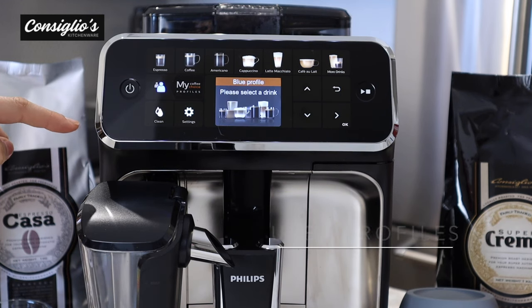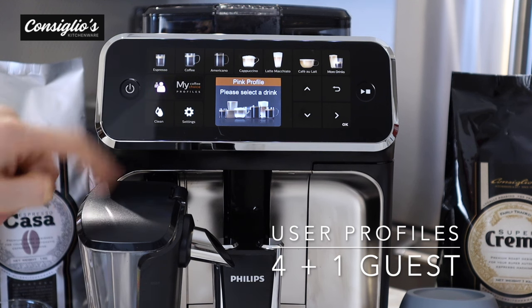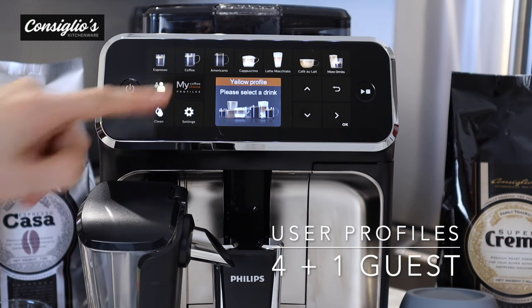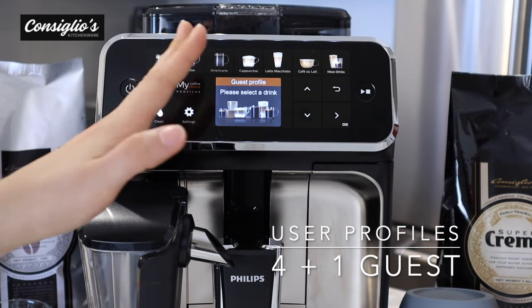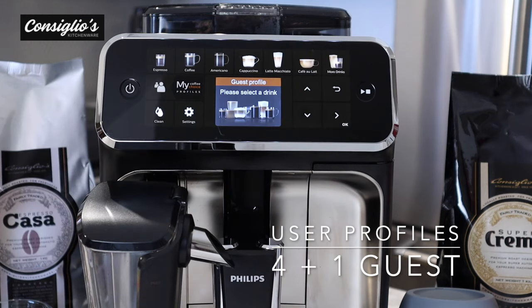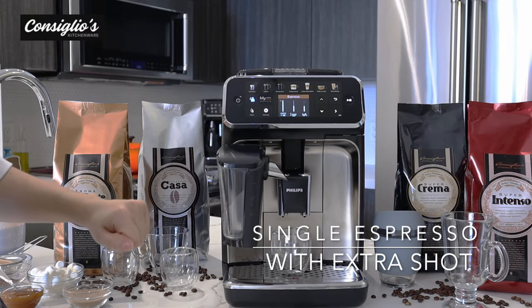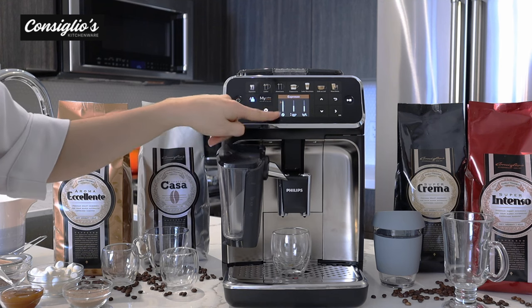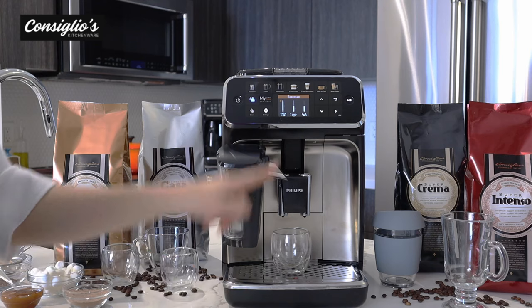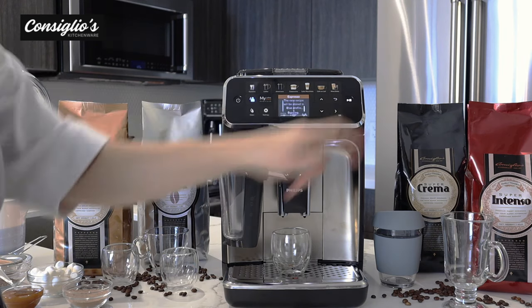This machine features four different user profiles plus one guest profile: blue, green, pink, and yellow. When there is no color selected, a guest can access the machine and make the beverage the way they prefer without altering your saved recipe. Let's go ahead and make a single shot of espresso with the extra shot feature — going right to the top for that extra shot and adjusting the volume for a single shot.